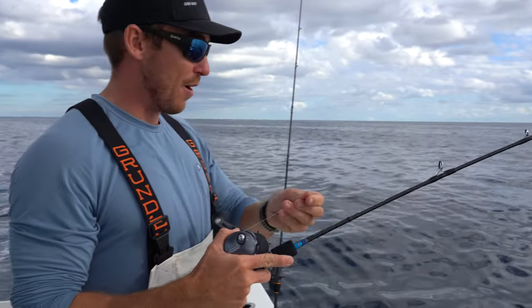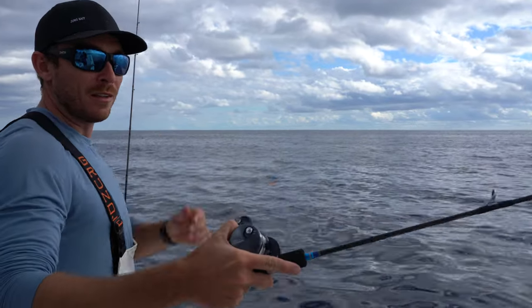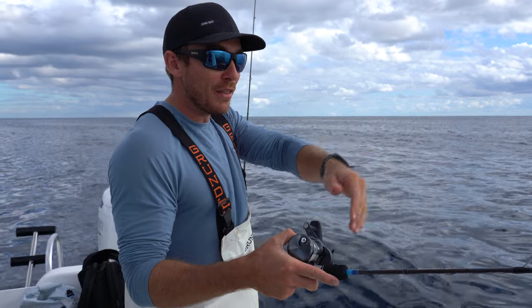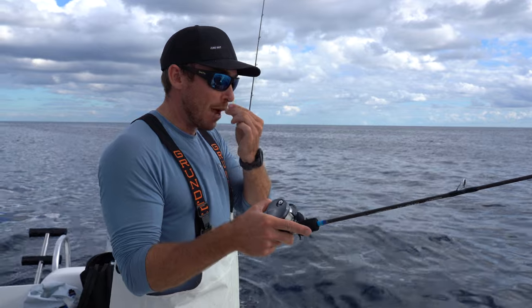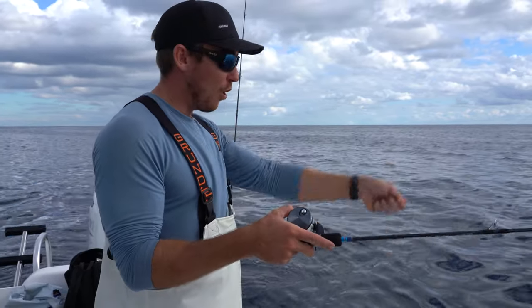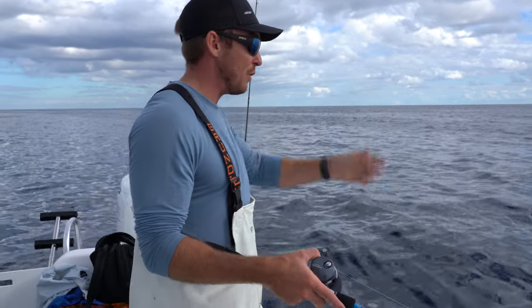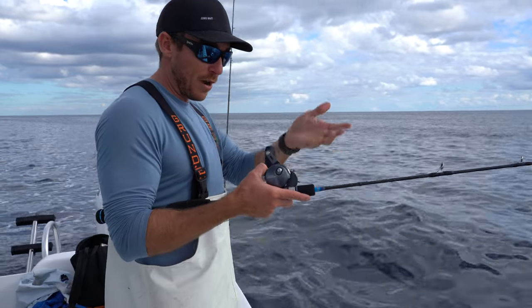I'm going to take this guy and drop it down, cast a little bit up-current. So as the boat's drifting, the jig is going to keep dropping down exactly where it is. Theoretically, by the time we get to the point where we're over top of the jig, the jig's going to be straight down for me. That way, when it's straight down and I'm jigging up and down, I'm giving all of this motion and action to the jig. If the jig's way out there, I'm not going to be affecting it as much.